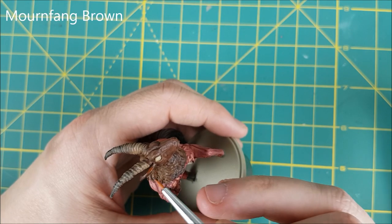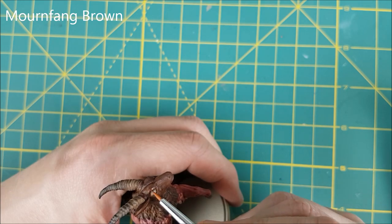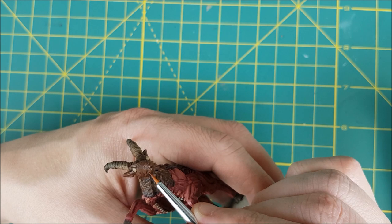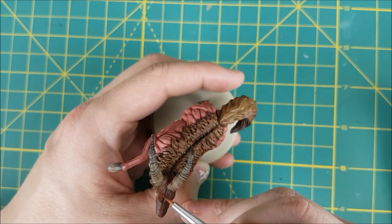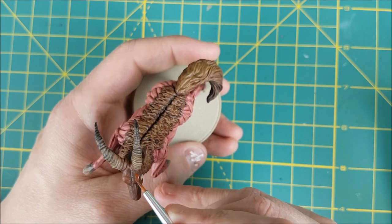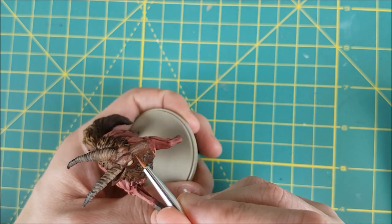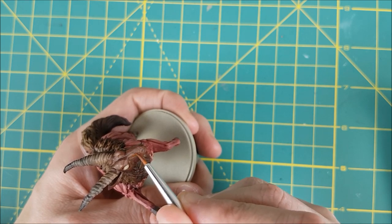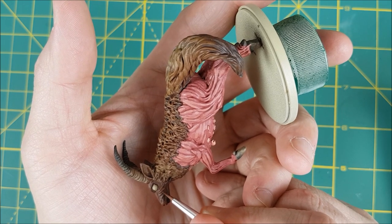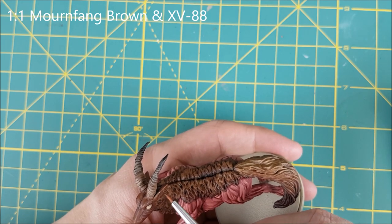For the next step I'll be highlighting the ears and the face, starting off with some pure Mournfang Brown. I'll be focusing this paint around the edges of the ears and the mouth, the top of the head and the snout, as well as the raised lines along the sides of the face. My paint is roughly 50-50 paint and water and I'm only using a small amount at a time, slowly building up the brightness of the raised areas. After a layer or two of this I'm mixing an equal amount of XV-88 into my paint, using this colour mostly on the lines around the face and the edges around the eyes and mouth.